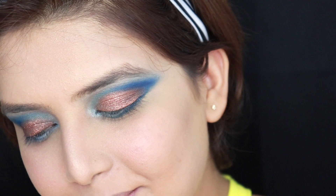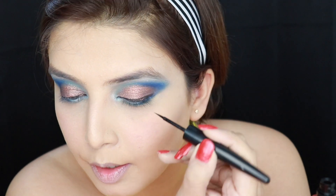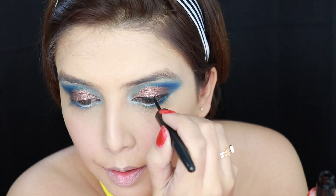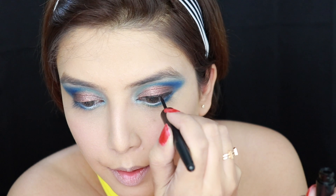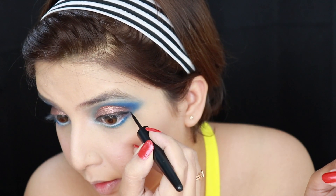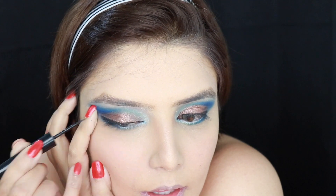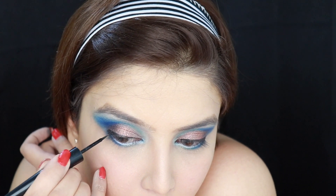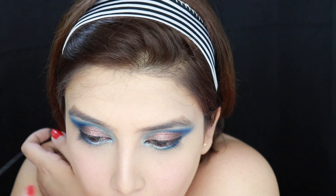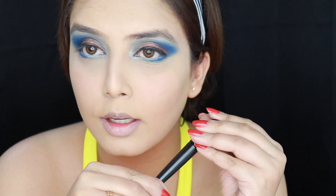Now it's the time to put on some liner. I am using this liquid eyeliner by pack today and I am going to keep the liner very simple and elegant — I am not going to wing it today. I am applying it very closely to the lash line, also making the edges a little pointy. I love to apply the liner like that, and yes, we are done here.